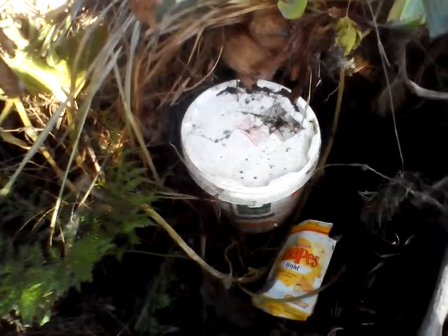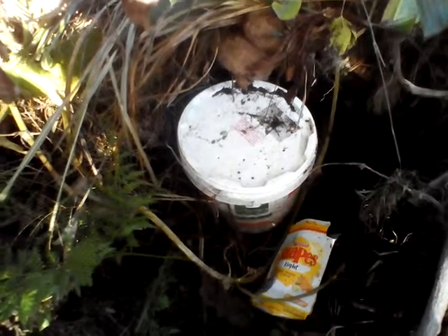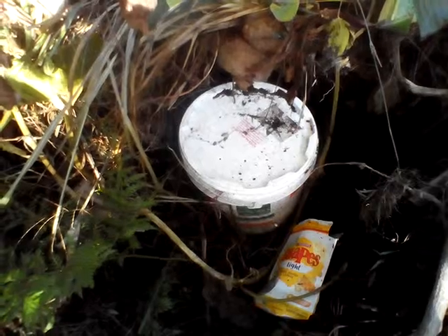In about two weeks that little bucket will have about a hundred worms in it. Yeah, it's a decent way to transport worms from one place to another.